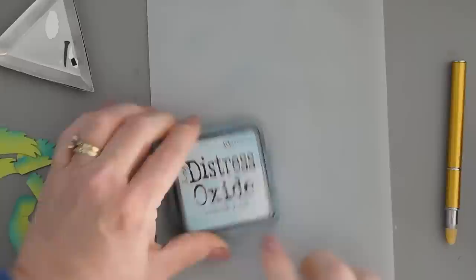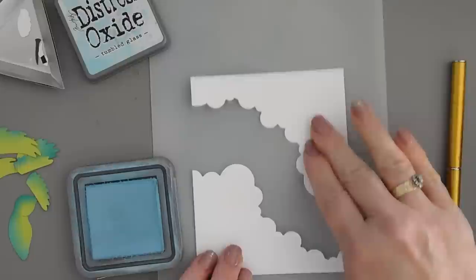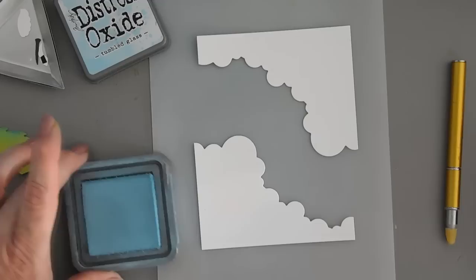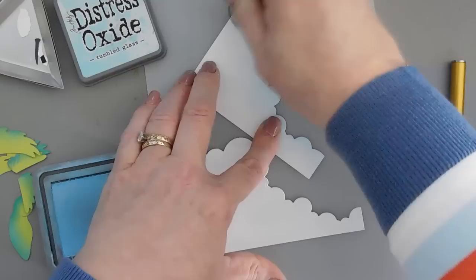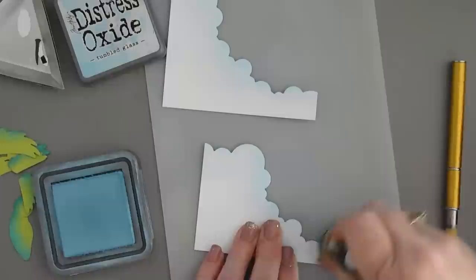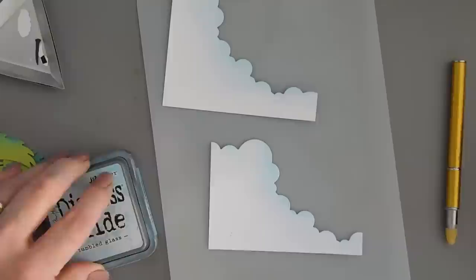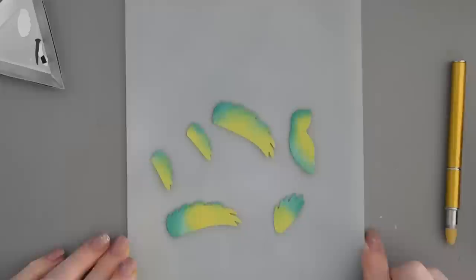I'm going to put these off to the side. Before I put my inks away, I'm going to do one more thing - I have tumbled glass distress ink and I have the corner panels that we created with our border. I'm just going to add a little shading using my blending tool. For the most part I want to keep those corners white - so we have just a little bit of color on those, and that's all the ink.